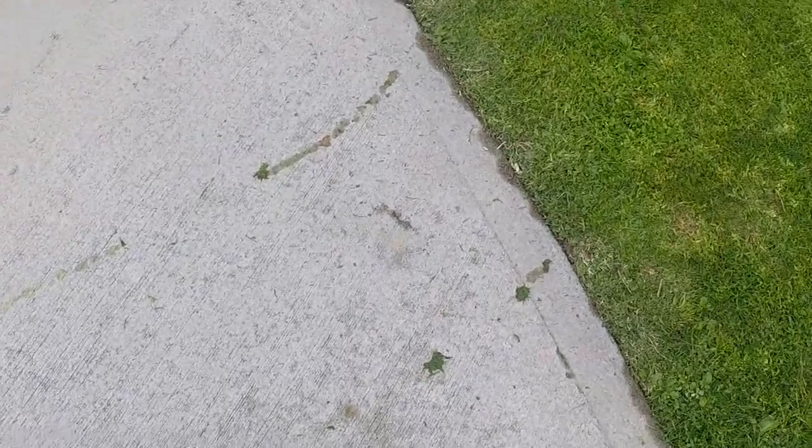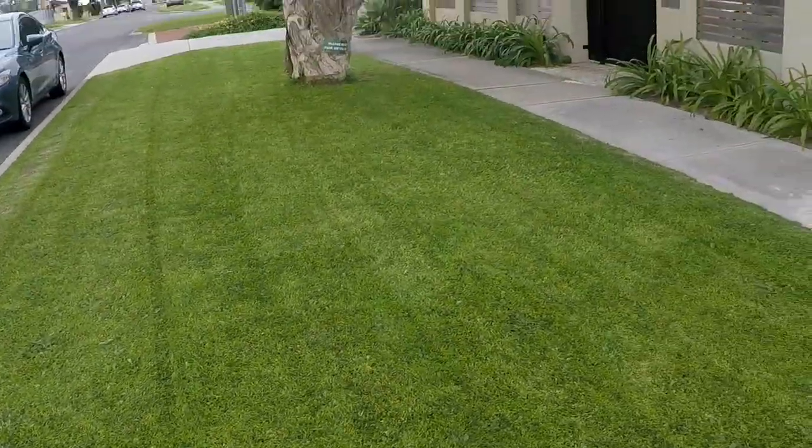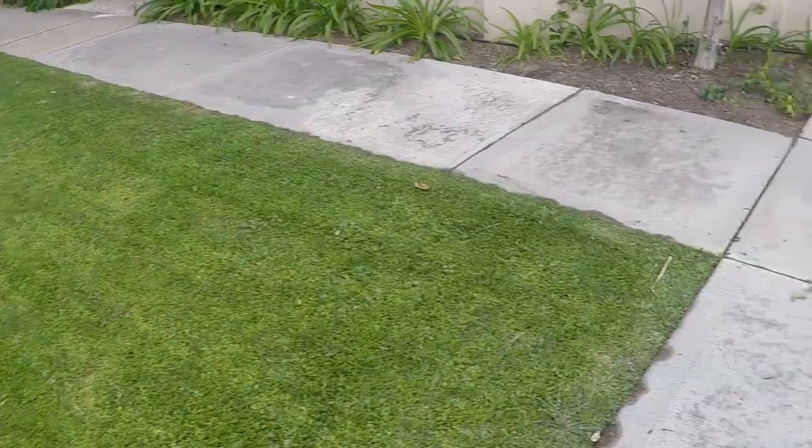Tip number one: you don't want to bring the lawnmower over onto the footpaths. When you mow, the clippings get all over the wheels and stick to them, which can give the paving a grass stain. So don't bring your lawnmower onto the paving, driveways, or anything like that, and you'll keep the footpaths nice and clear.